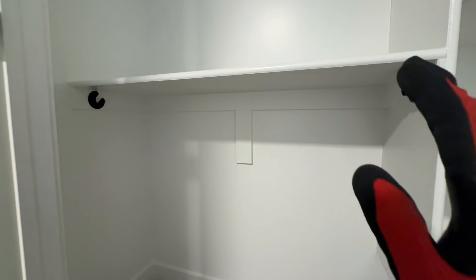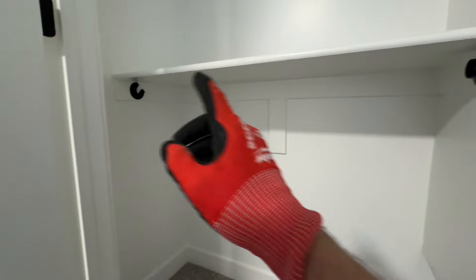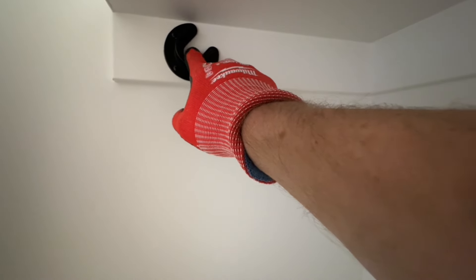Hello, today I'm going to show you how to cut and install these Home Depot closet rods. First thing that you need to do is get these brackets on. What I like to do with these is I measure off this back cleat 11 inches and I'll center it right there.